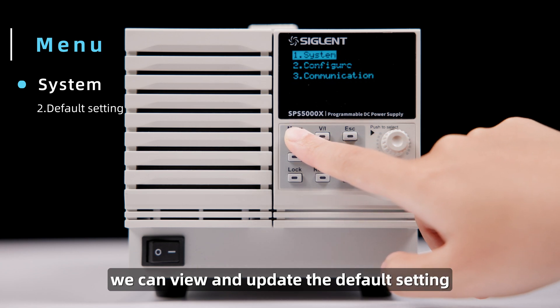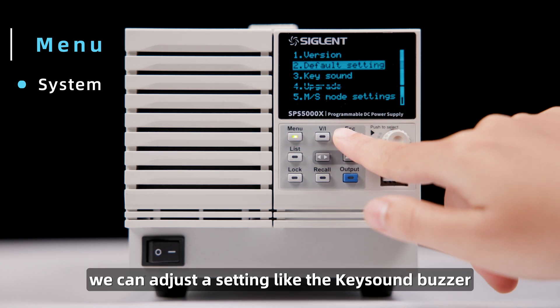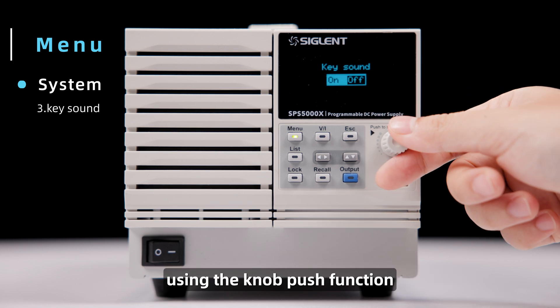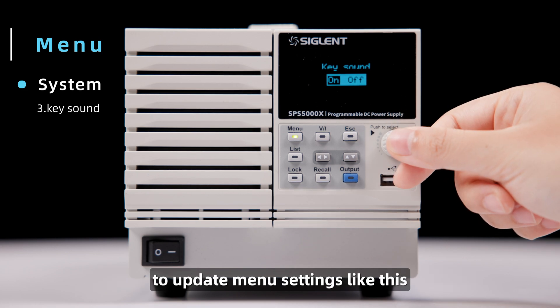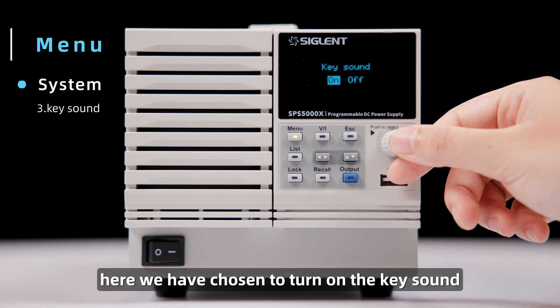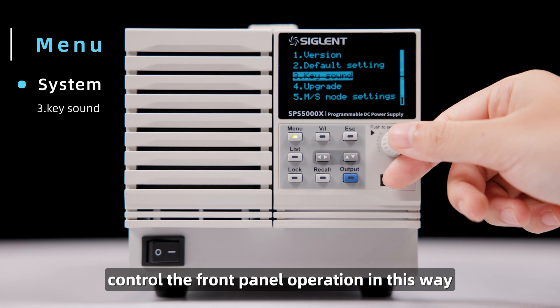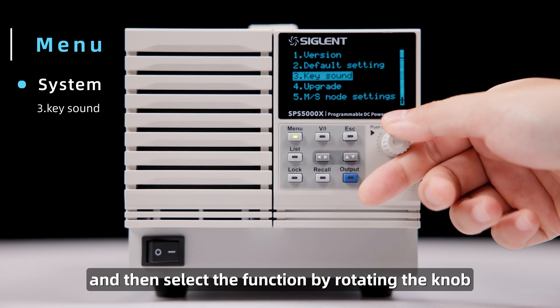We can view and update the default setting using the second menu item. We can adjust a setting like the key sound buzzer by selecting the menu item using the knob push function, and then using the knob turn or press functions to update menu settings. Here we have chosen to turn on the key sound, controlling the front panel operation in this way — press the knob to select it, and then select the function by rotating the knob.